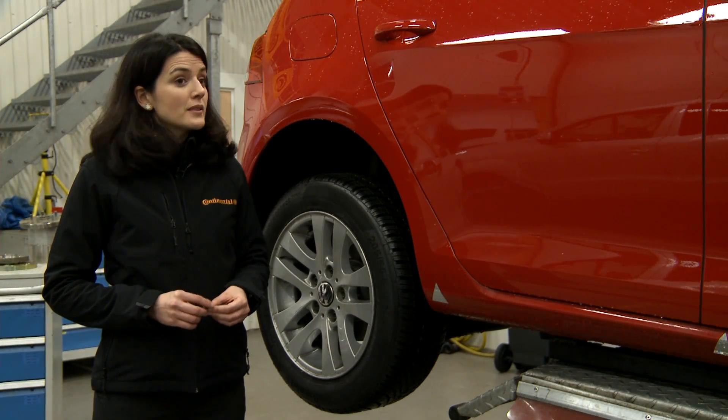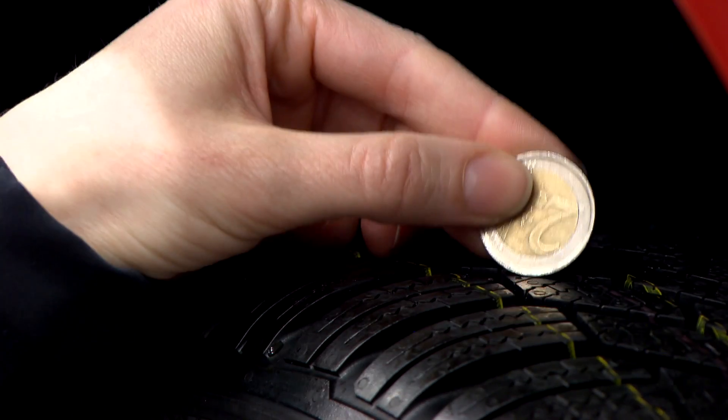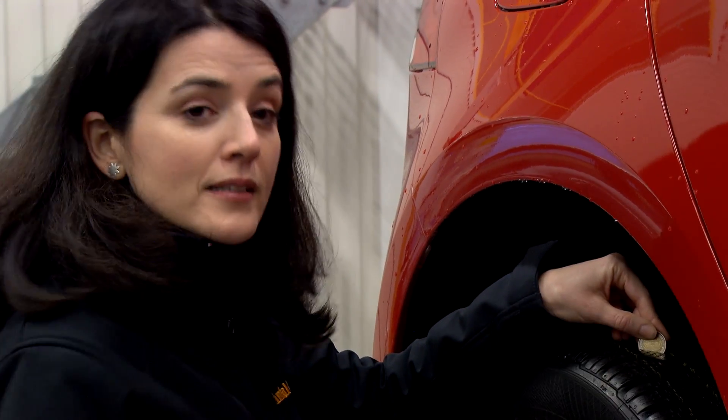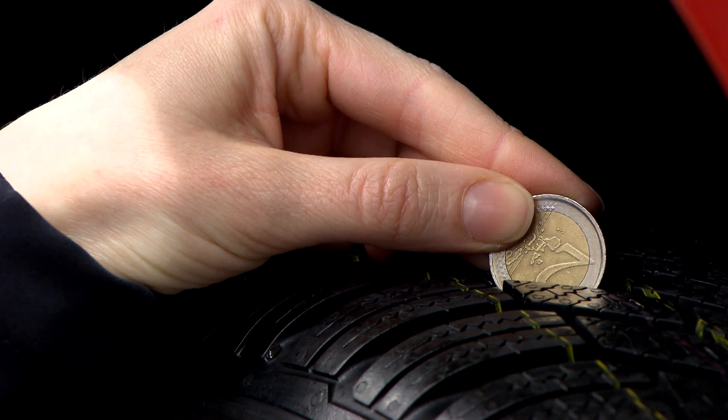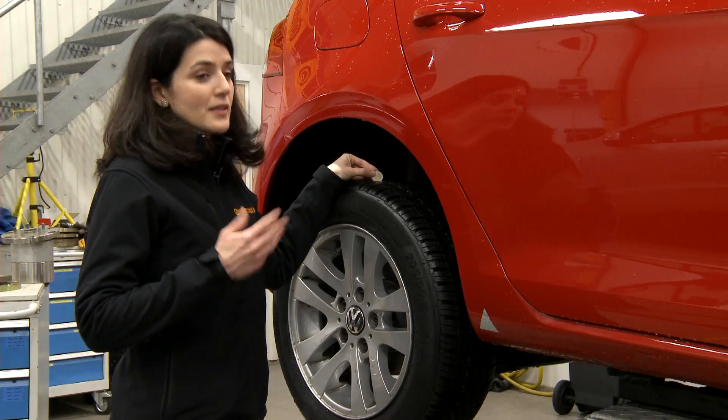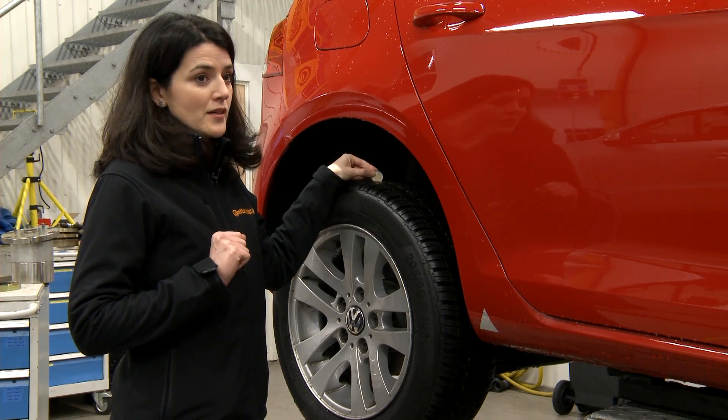Checking the tread depth is actually very straightforward — I only need a 2 euro coin. You take the coin and place it between two tread bars. In this case, I can't see the edge, which means everything is okay. If I could see the bottom edge, that would mean I have a residual tread depth of less than 4 mm, meaning I need new winter tyres.